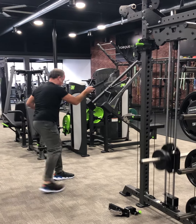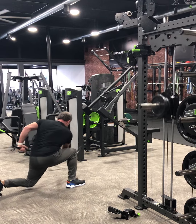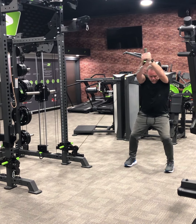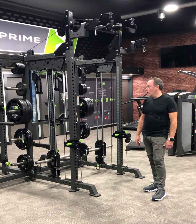I train athletes, young athletes, and I train adults all the way up to over 70 years old. Everybody has different needs, and I'm able to satisfy all of those needs.